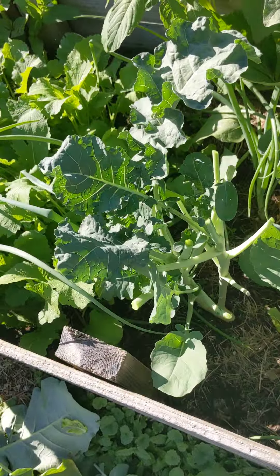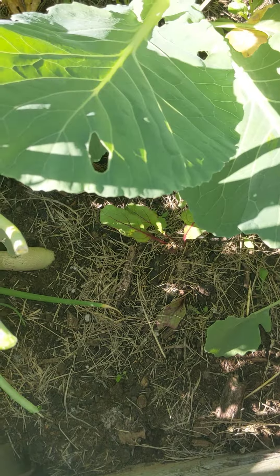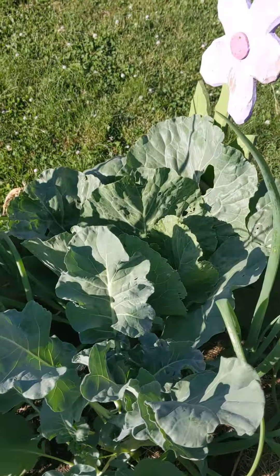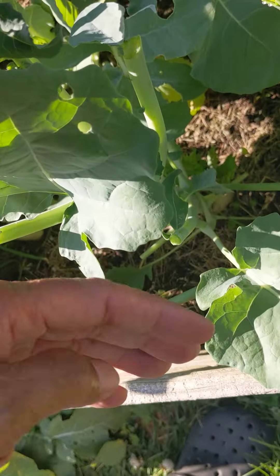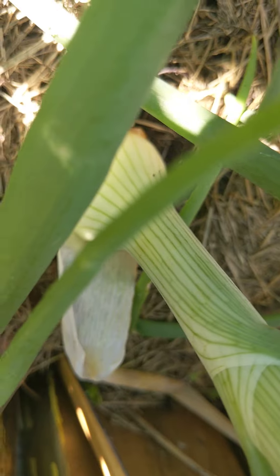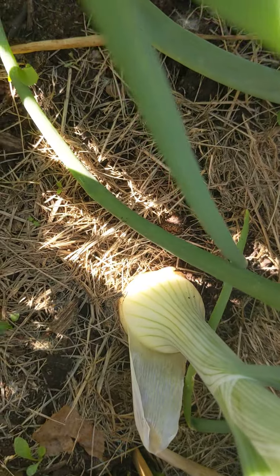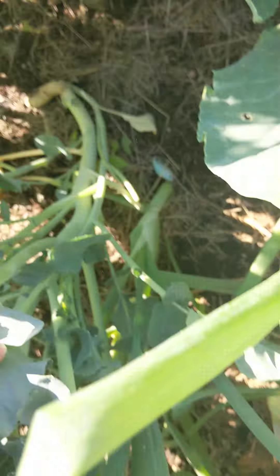This is how this bed looks now — all opened up. I almost forgot there was a cabbage plant in here; now it will get some sunlight. Look how small it is compared to that one over there — it wasn't getting any sunlight at all. There are a lot of onions in here too, growing in between the turnips.